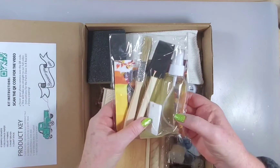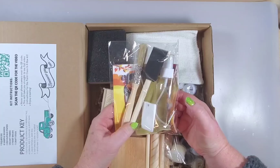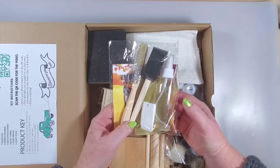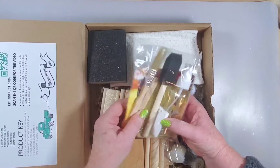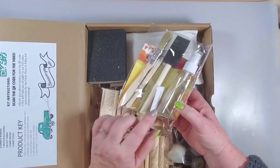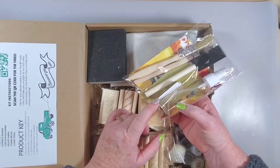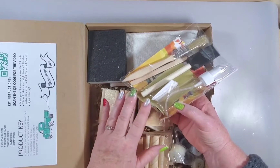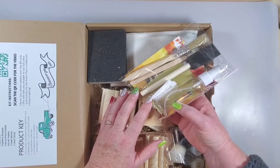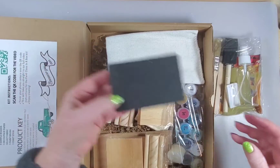It comes with a spray bottle because this paint can be watered down quite a bit, and it's also used in the techniques taught in this box. We've got two different paintbrushes and a stir stick — this cracks me up because this is actually what my husband uses when he plumbs to level toilets, so it's used in construction, but she's using it as a mini trowel.